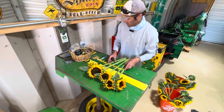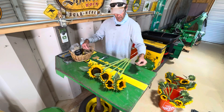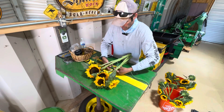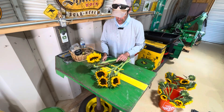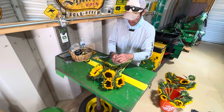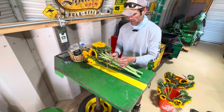The last thing we do after we cut them is tie them together. Just get a piece of brown twine and bundle them together, being careful not to smush the petals. Then we add a little card on there and that one's ready to go.